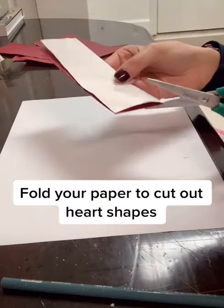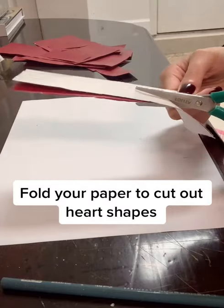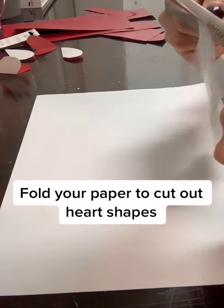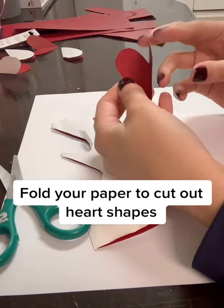Fold your construction paper in half so you can cut out heart shapes. You can cut out how many you want and as big or small as you want. They should look something like this.